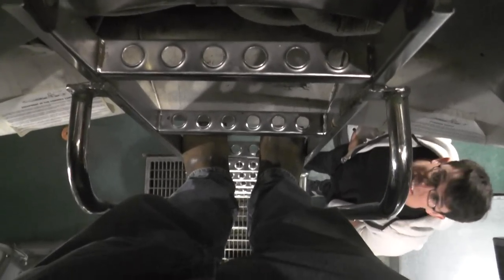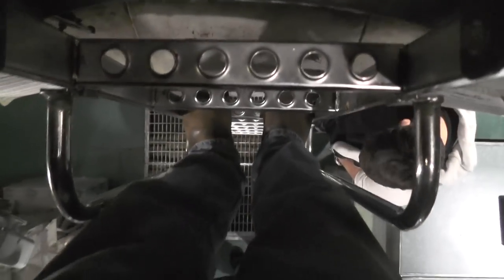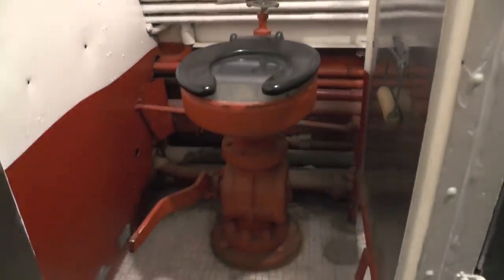For anybody that thinks the ladders on board our boat are steep, this one is perfectly vertical. This is going up to the control room of the Batfish. Wouldn't it be cool to have one of those on our boat?